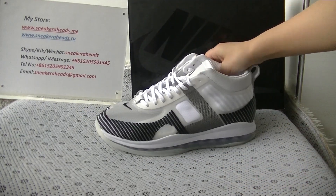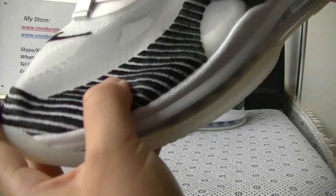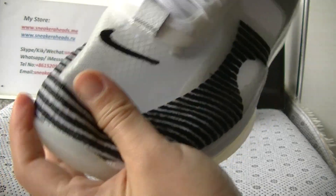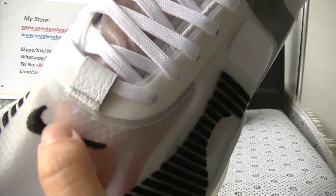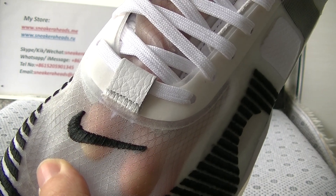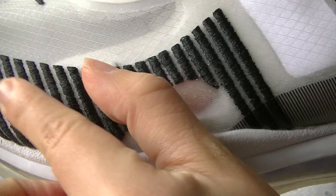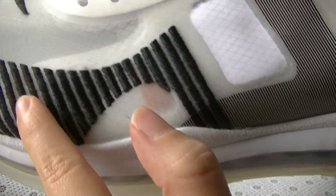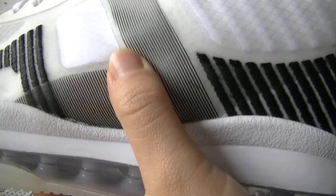Now let's check more details for these shoes. You can see this material is transparent material — I can see the inside part. And the front part we can see has an embroidered black shoe logo. We can see this line is also an embroidered design. And on the side part we can see.